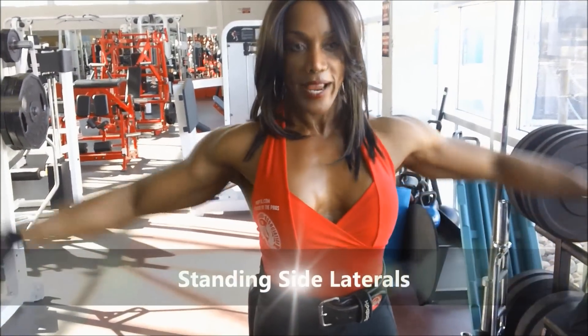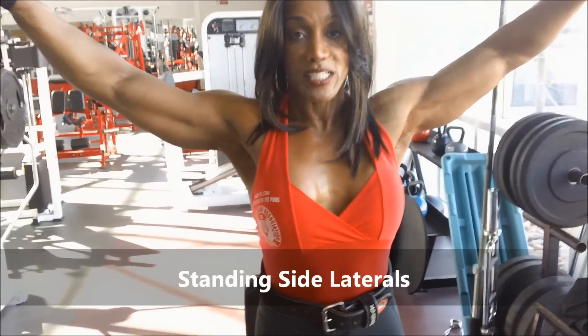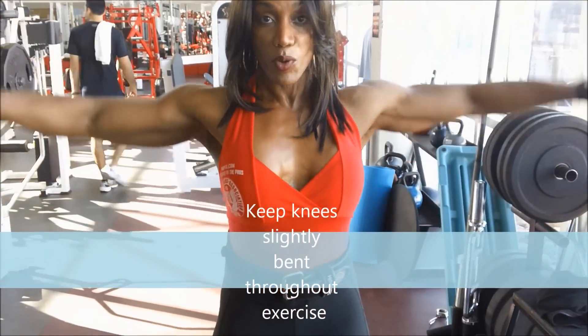When you're seated, you're using all shoulders. Standing, you'll be using a little bit of your legs to get some momentum — but don't cheat. I don't go up high because then I'll be bringing in my traps. So right here at this position, keep your arms parallel to the floor.